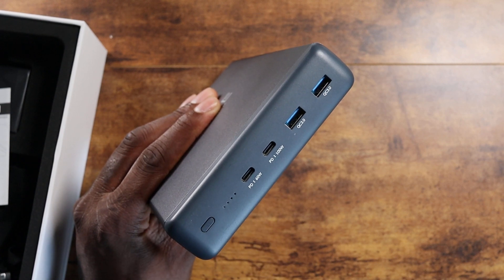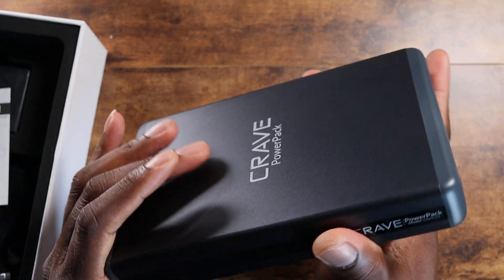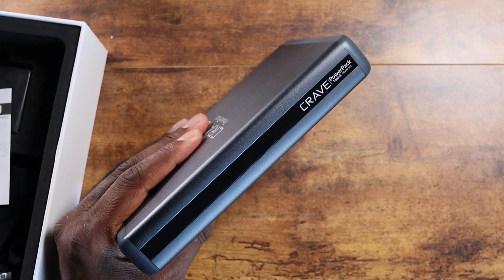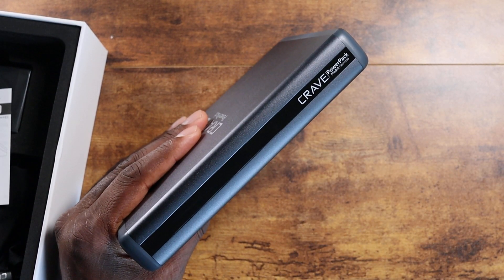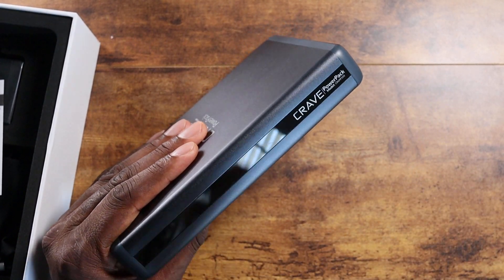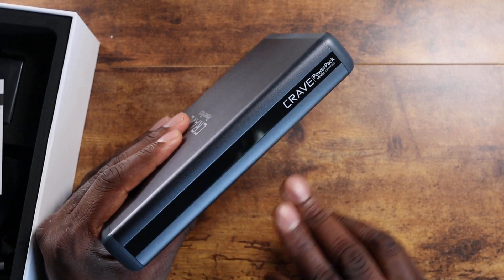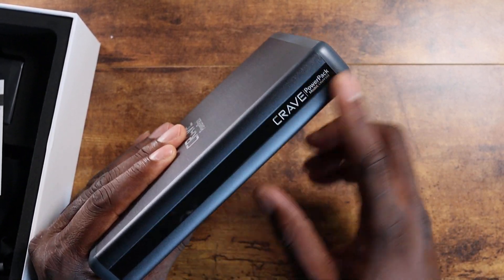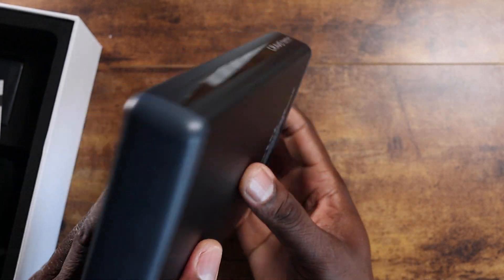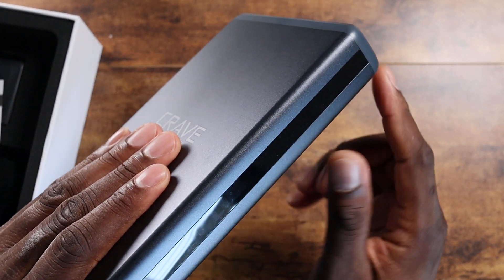It's actually got two bars on there already. If you haven't seen the Crave Plus Pro Portable Charger that I've checked out — that one came completely dead but got it charged up and eventually it's a phenomenal power pack. This power pack has some branding on the side. Power pack, model number, Crave. This is huge.